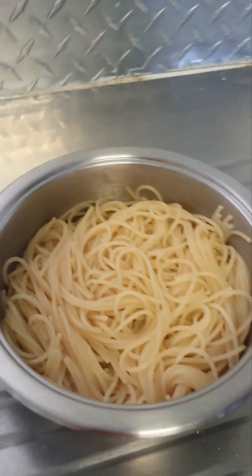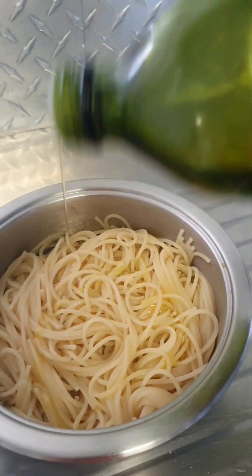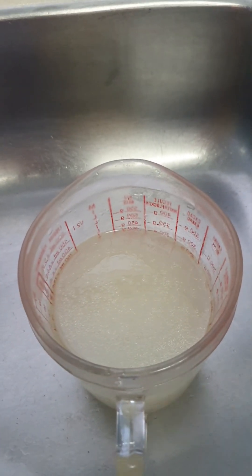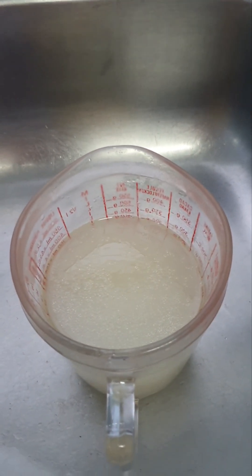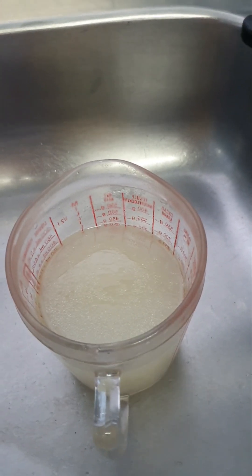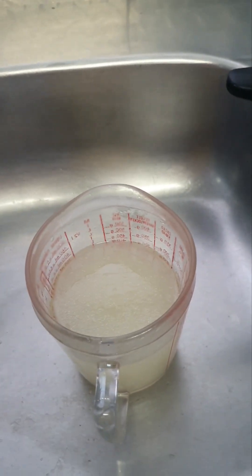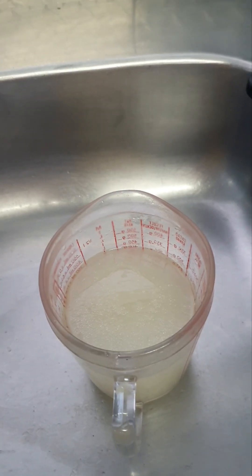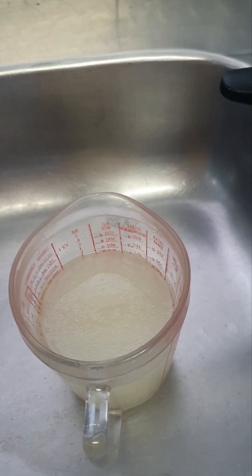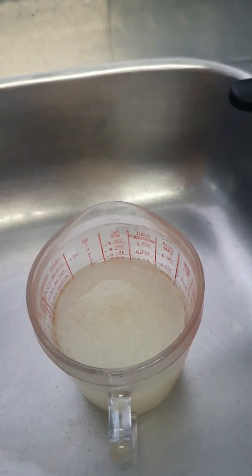My spaghetti has been boiled — it took less than 12 minutes. I'm drizzling some olive oil and kept some of the water. I'm going to use it to start my creamy sauce with the chicken. Also, although this is a chicken and bacon recipe, you can always add mushrooms instead of bacon or macon — anything with a smoky flavour.